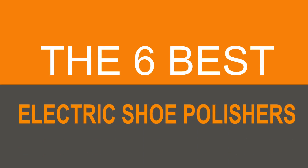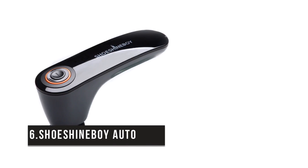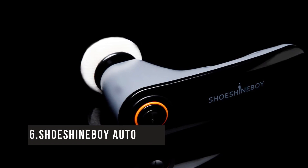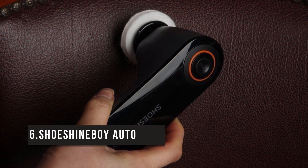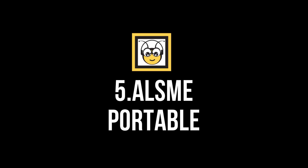Here are the best options on the market, starting with the Shoe Shine Boy Auto. It's time to shine like never before. This is the best compact portable solution. Depending on the type of attachment — polish or cleaner — you choose, this product can be used to buff, burnish, or clean your shoes. At $45, it comes with benefits and whirls at an impressive 420 revolutions per minute.